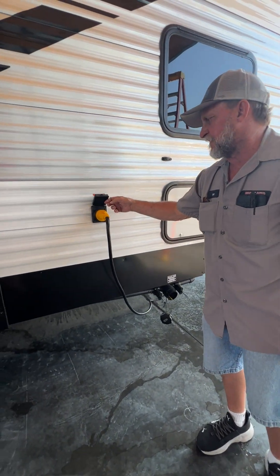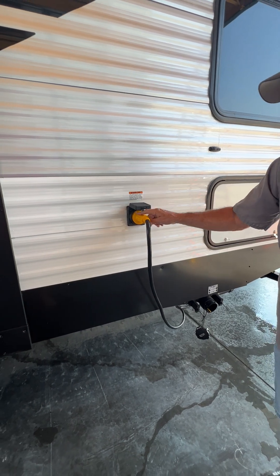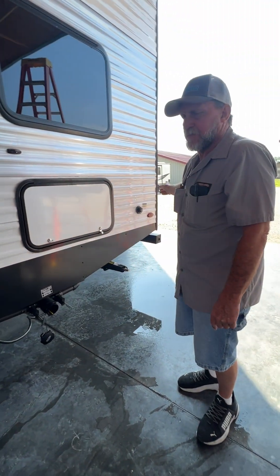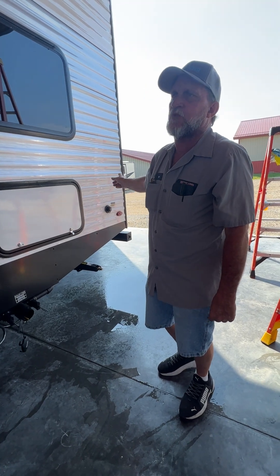It is also 50-amp service, not 30-amp service — goes in and makes a quarter of a turn. The opposite end has a blue light on it indicating that it has 110 coming through it.